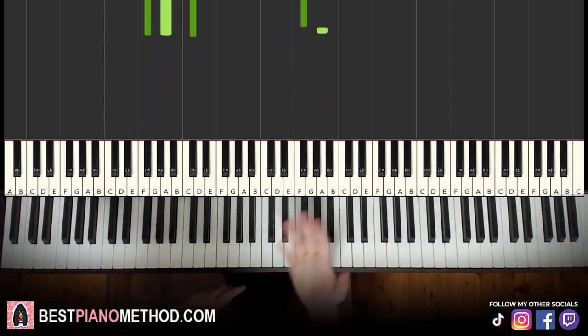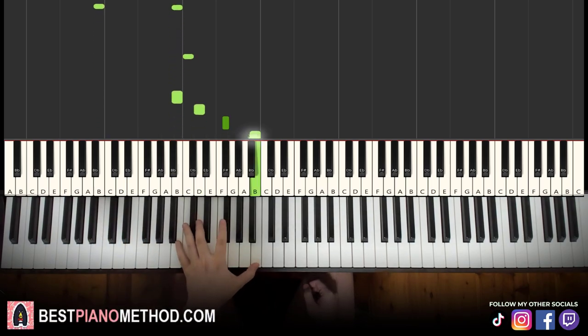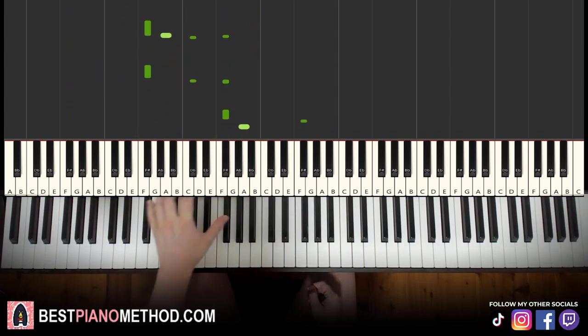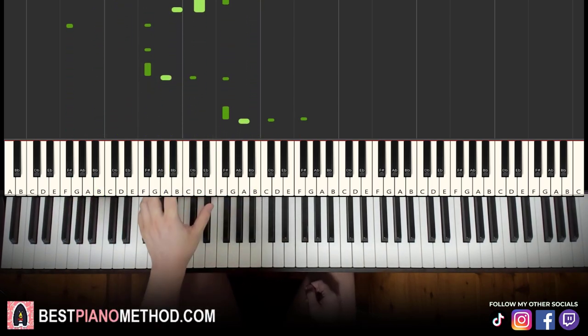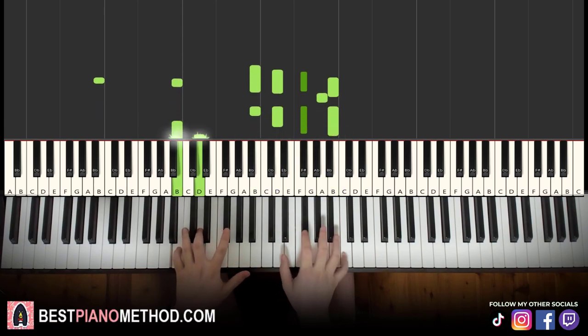Once you get the melody and chords down really well, you can start to add your own improvisations and decoration patterns to make your own version. On the left hand, you can do octaves and arpeggios, rhythmic patterns — that kind of thing. On the right hand, you can harmonize on the chords to make it thicker in texture, and just play around.